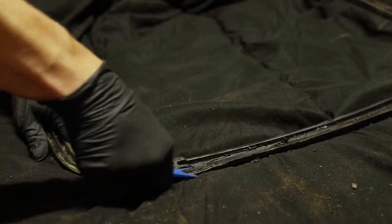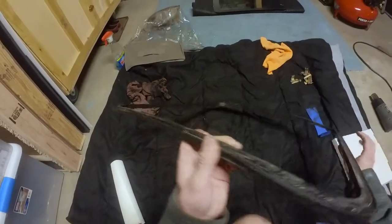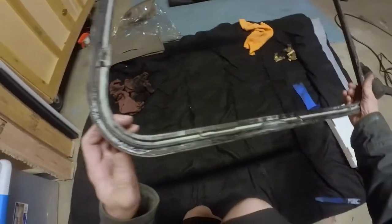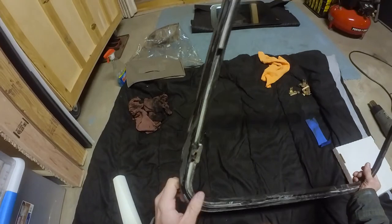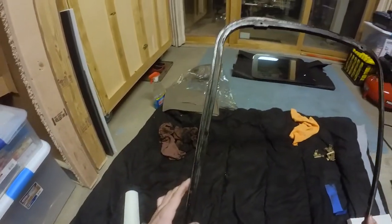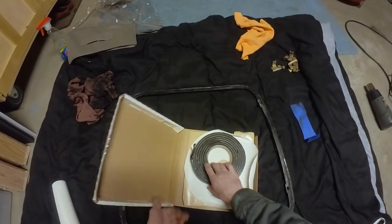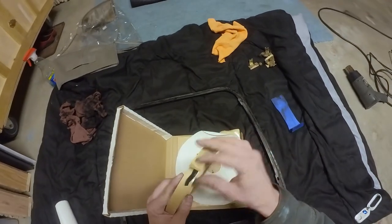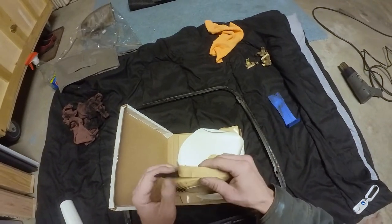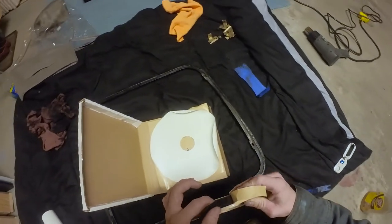I'm not sure if the new adapter comes with butyl tape already installed or if you have to put that on as well. There's still a little bit of butyl rubber that just refused to come off, but the main part is to get all the dirt off so the new stuff will stick. I have a little bit of butyl tape from resealing moisture barriers on another vehicle — it's probably just a little bit thicker than you need, so you'll be able to stretch it out just a little bit.